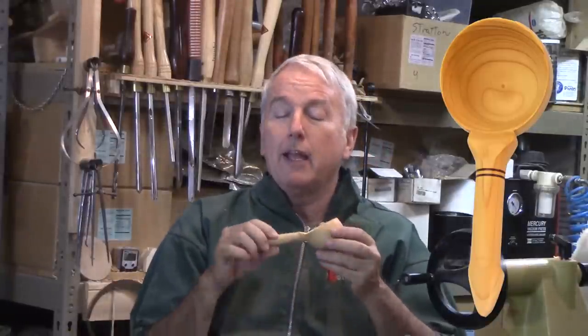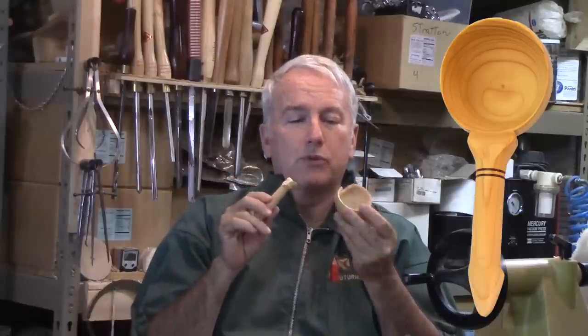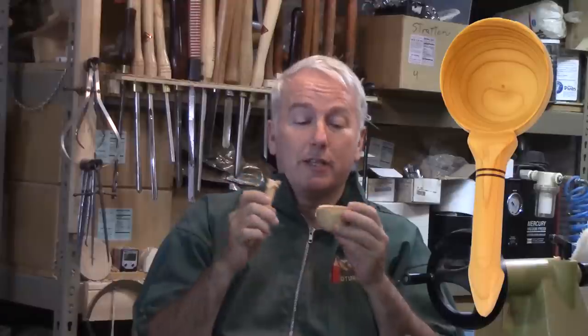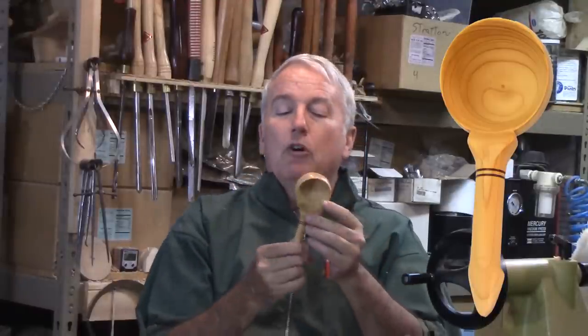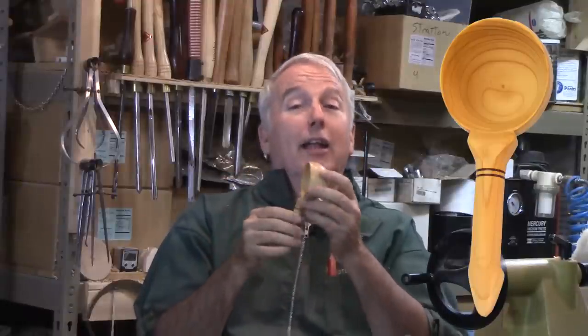So, let's make a scoop out of the cedar. This one didn't make it — it didn't survive sanding. So, let's enlarge the part where it connects together and make a scoop from the cedar.